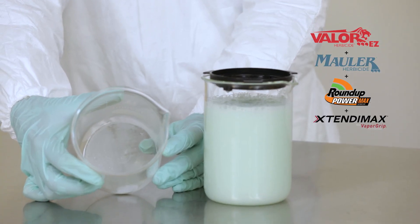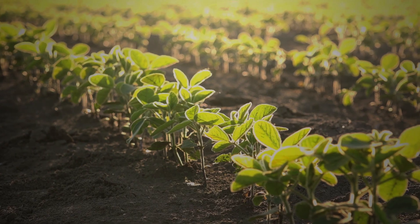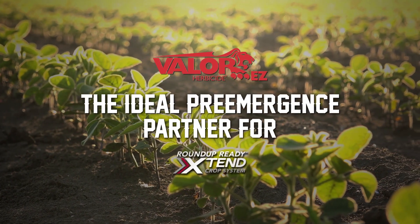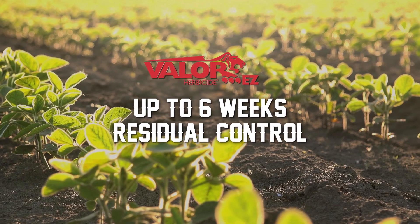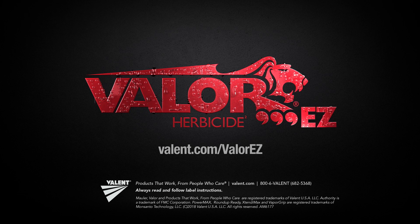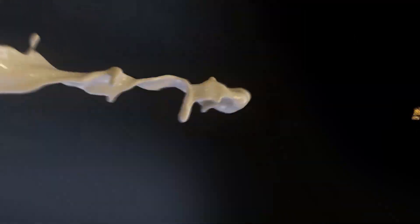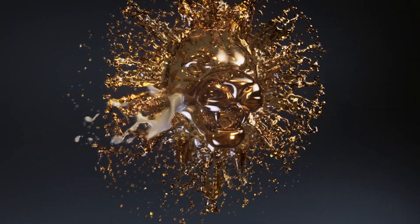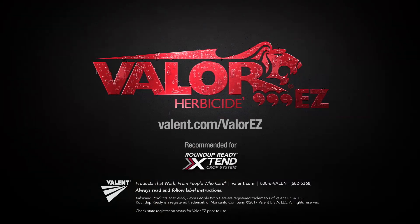It can also save you considerable time when cleaning your tank. The easy-to-use formulation makes Valor EZ the ideal pre-emergence partner in a Roundup Ready Xtend crop system and can help deliver four to six weeks residual control over tough weeds like waterhemp and Palmer amaranth. To learn more about the power and mixability of Valor EZ, contact your local Valent rep or retailer. When your Roundup Ready Xtend crop system includes liquid Valor EZ herbicide, you get a combination powerful enough to stop the toughest weeds. The choice is easy — Valor EZ. Always read and follow label instructions.